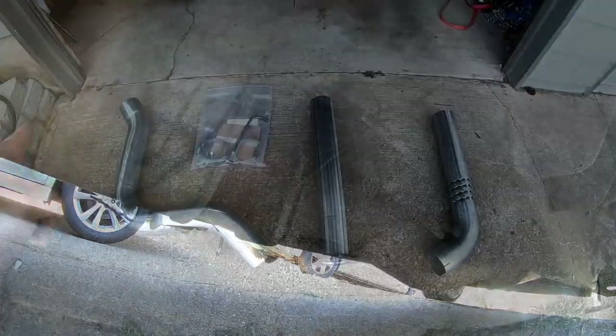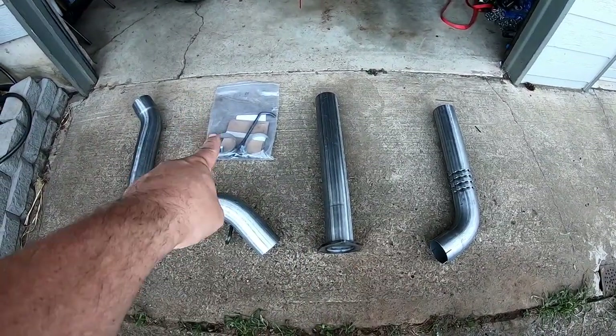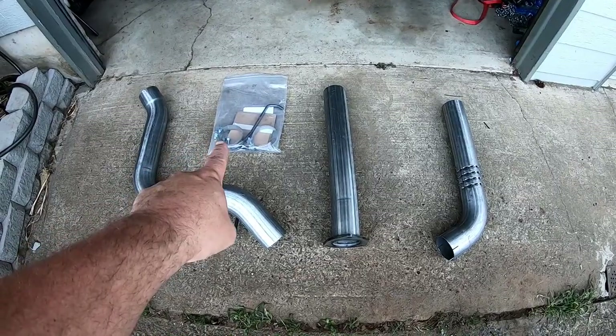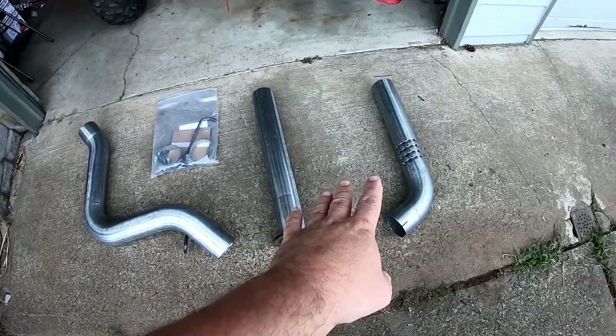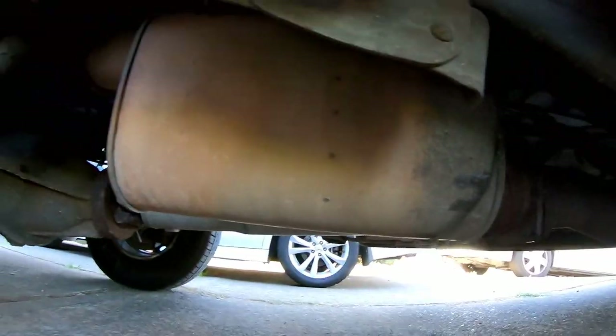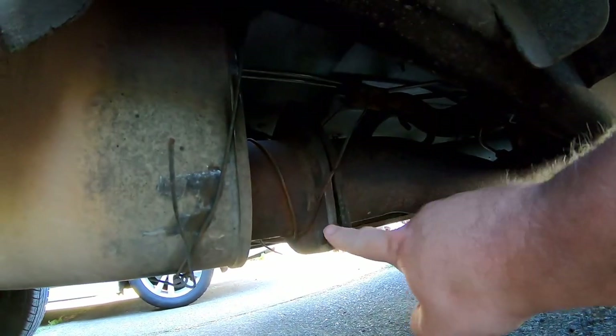When you start it up it shakes like that, so we're going to get rid of that. Here's what comes in the package — it comes with three pieces of pipe and the hardware. This is the MBRP four-inch filter back exhaust.